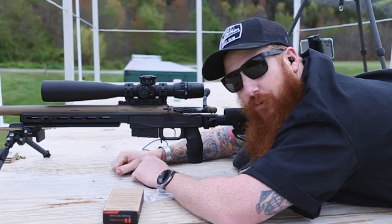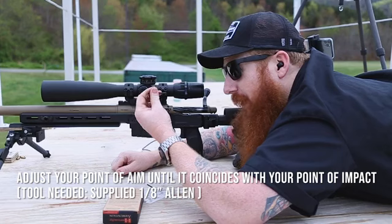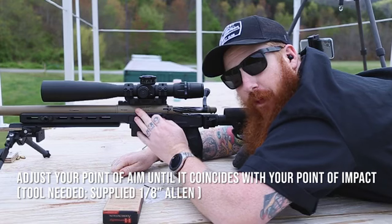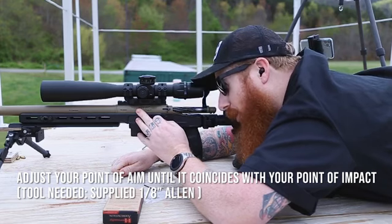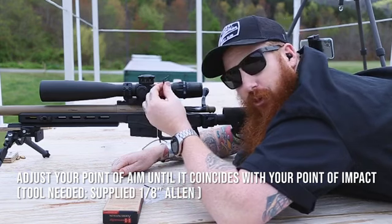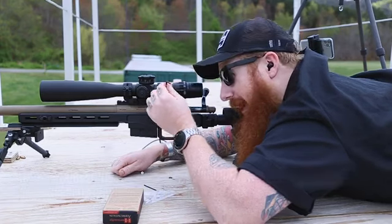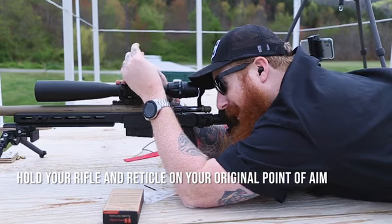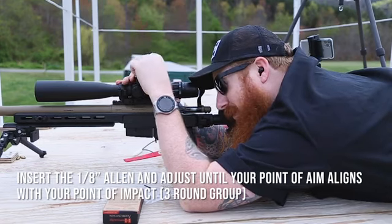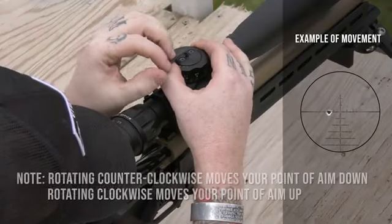Now that you've shot a three-round group to establish your zero, you're going to use the supplied one-eighth allen key to adjust your zero. The easiest way I find to do this is by maintaining pilot control of your rifle and, while holding your reticle at your point of aim, you turn the center screw either clockwise or counterclockwise to move your point of aim until it coincides with your point of impact. I'm going to adjust my center screw until my elevation matches my point of impact.